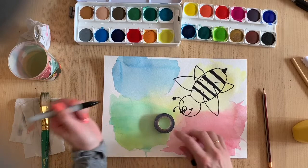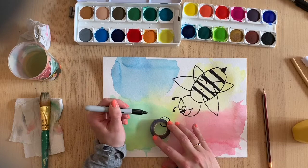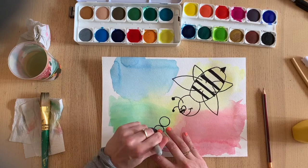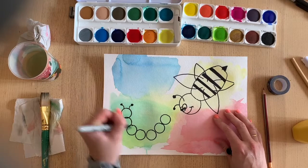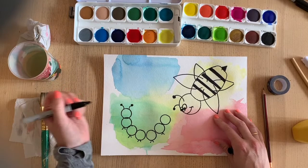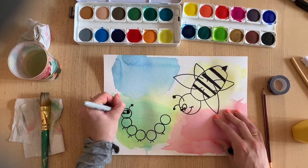For the caterpillar I'm going to trace this little circle and I'm inspired by Eric Carle's The Very Hungry Caterpillar. I'm just tracing many many little circles and looping them around into a caterpillar shape. He's going to be super cute. I'll add some little antennae, some feet, some funny little eyes - he's smiling too. We've got some happy bugs.